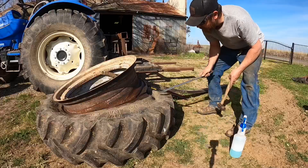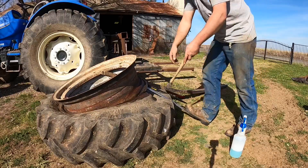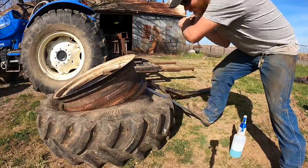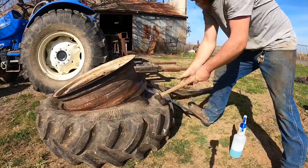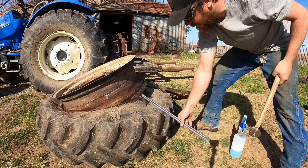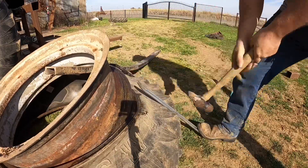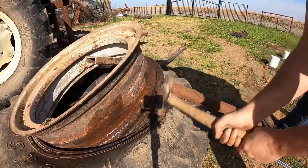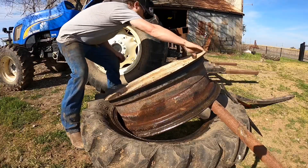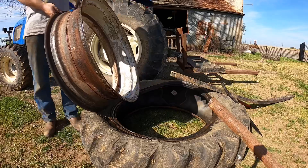Now I'm sure this is not how the professionals do it, but I found when I got right to the end that just whacking the tire with a hammer was not only effective in breaking the rim loose but it also made me feel a lot better too. And there you have it — and hey, it was still faster than driving this thing to town and watching someone else do it.